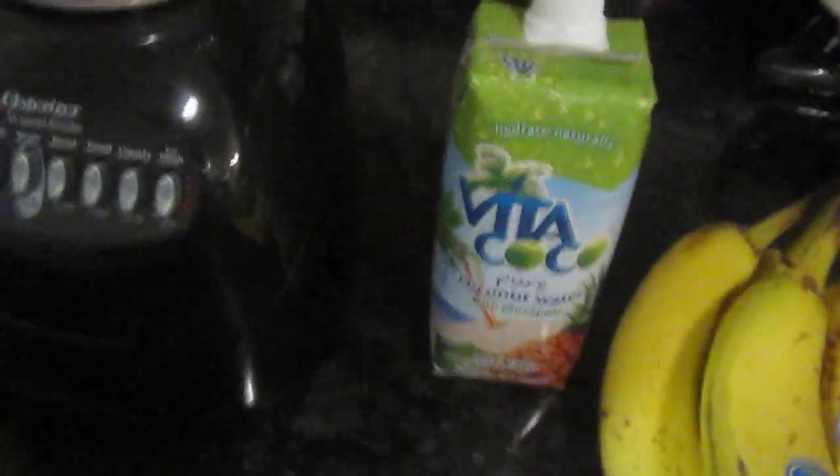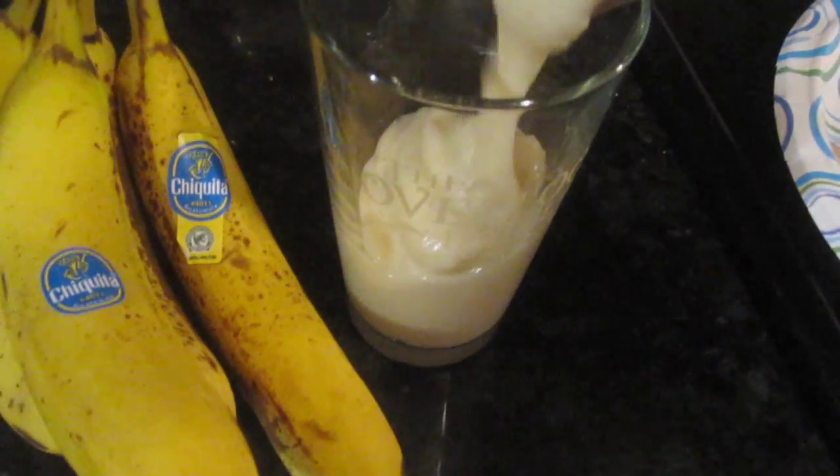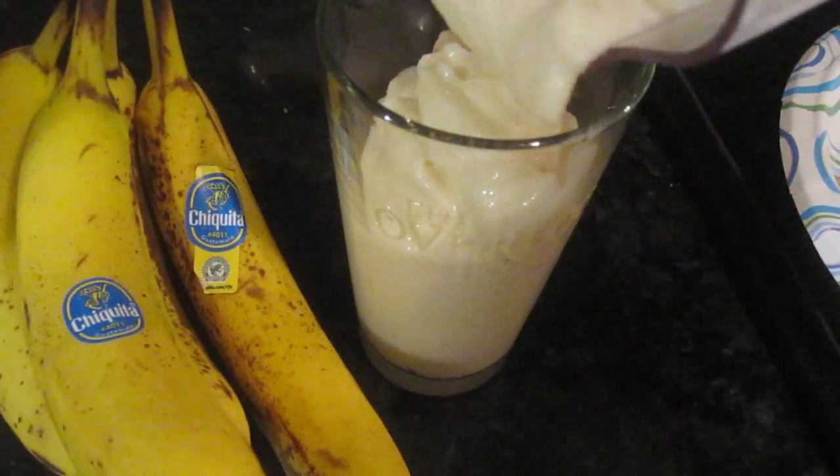Now let's go ahead and blend it up. Alright, I'm done blending — I had to shake it up a little bit and add a little more pineapple coconut water. You can add as much or as little as you like depending on how thick you like your shake. Let's go ahead and pop this off — oh yeah, it smells so freaking good. Banana-Rama! Let's go ahead and pour this.